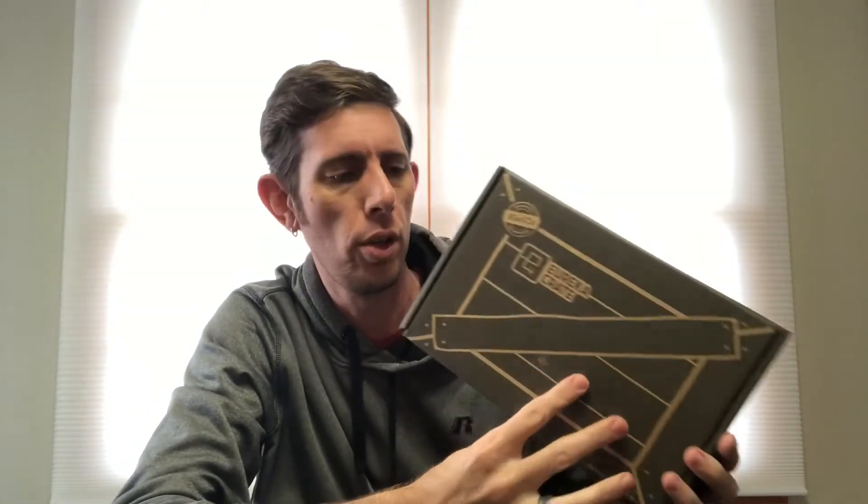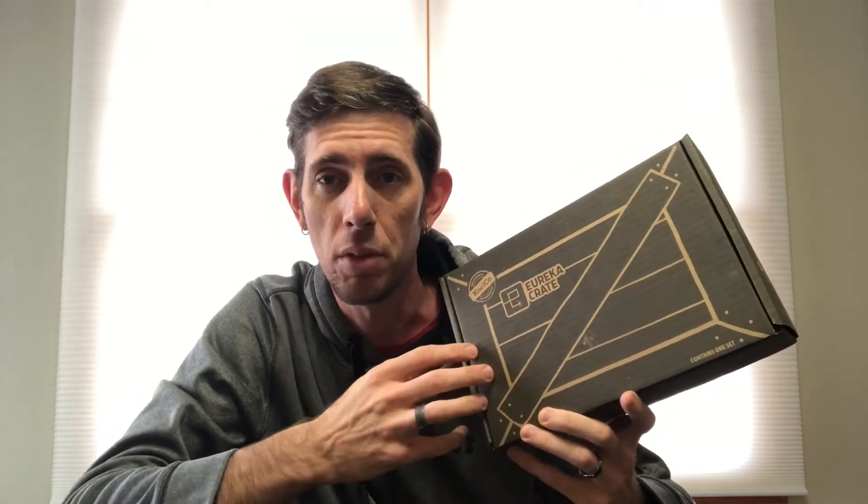Hey guys, so today my video is going to be building the Eureka crate from Kiwi Co — it's a wooden ukulele. We got everybody in the family a subscription to these for Christmas and they're pretty cool. This will be my first one.